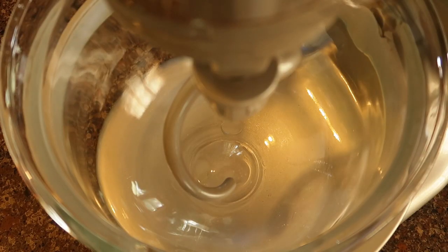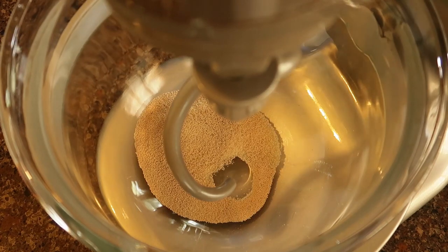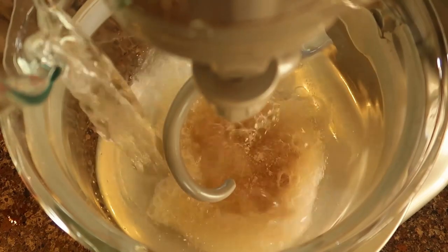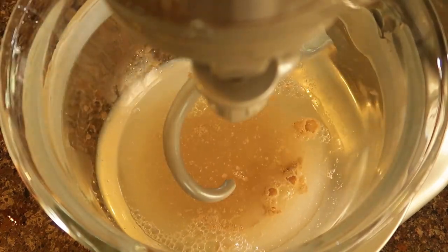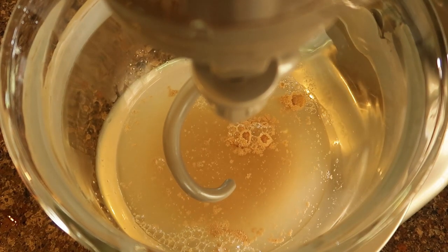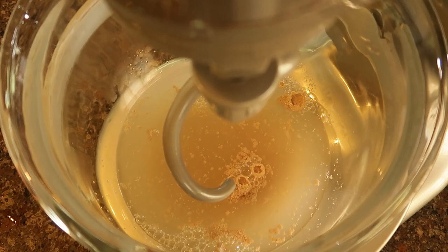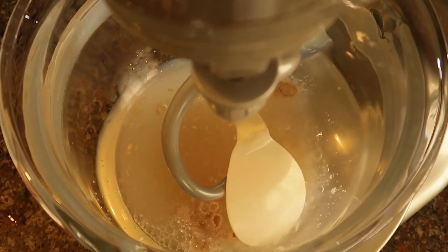We're going to start by mixing one quarter cup of sugar and one and three quarters tablespoon of active dry yeast. Then we're going to mix in two cups of warm water and now we just let that sit. We want the yeast and the sugar and the water to interact and start getting nice and frothy. This will take probably about 15 to 20 minutes.